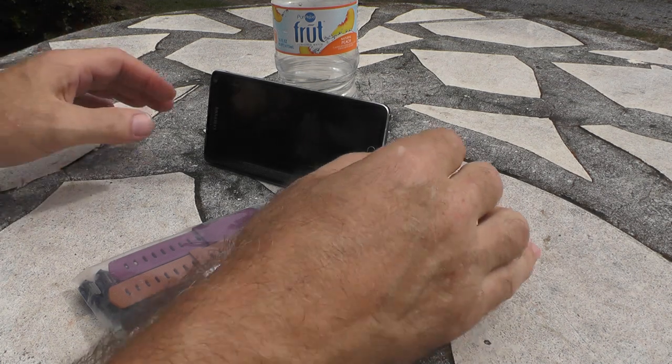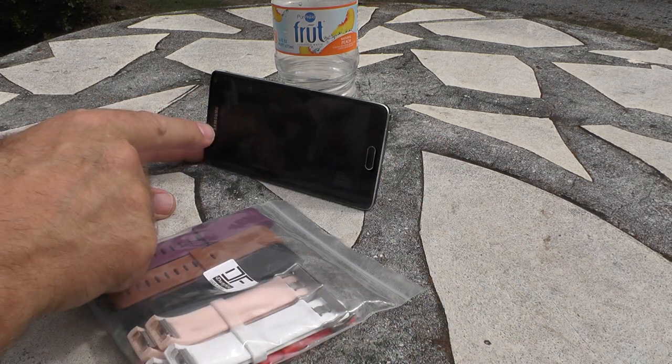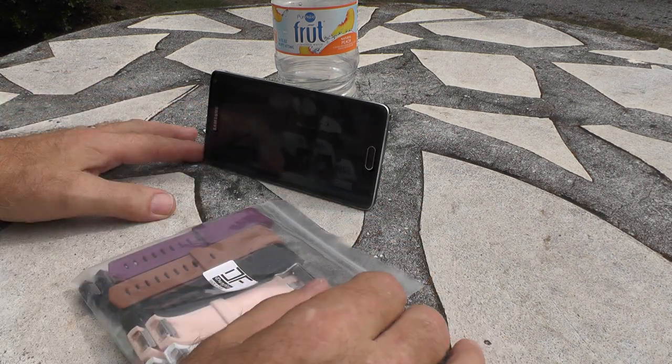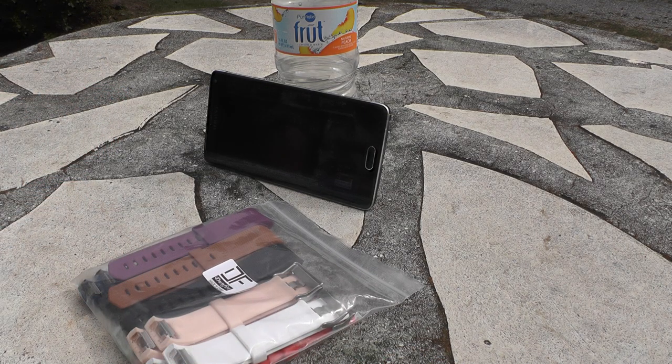Hey guys, I'm a Forrester here watching Clemson play Wake Forest this Saturday afternoon on DirecTV Now, which I can watch on my cell phone while I make a YouTube video. Isn't technology great?